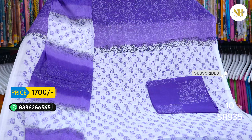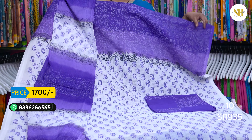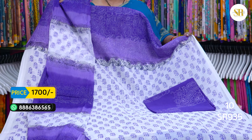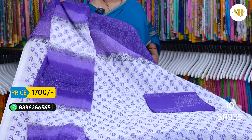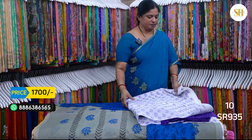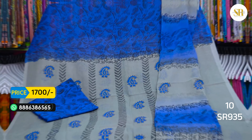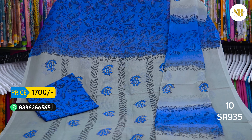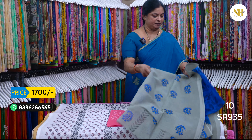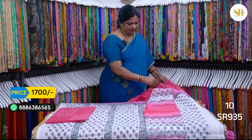Lavender, white with light violet and dark violet — this is the net cotton. The blue color is 1700 plus shipping. This combination is elephant gray and blue. The blue color is 1700 plus shipping. White, light pink and dark pink.